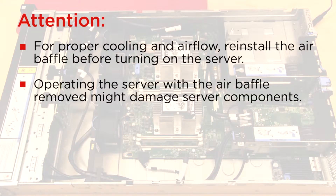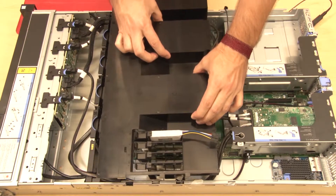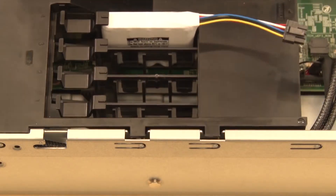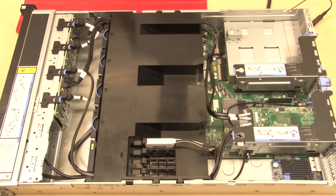For proper cooling and airflow, reinstall the air baffle before turning on the server. Note the orientation of the air baffle. Lower the air baffle tabs into the chassis notches. The air baffle should cover both of the heatsinks without touching them.